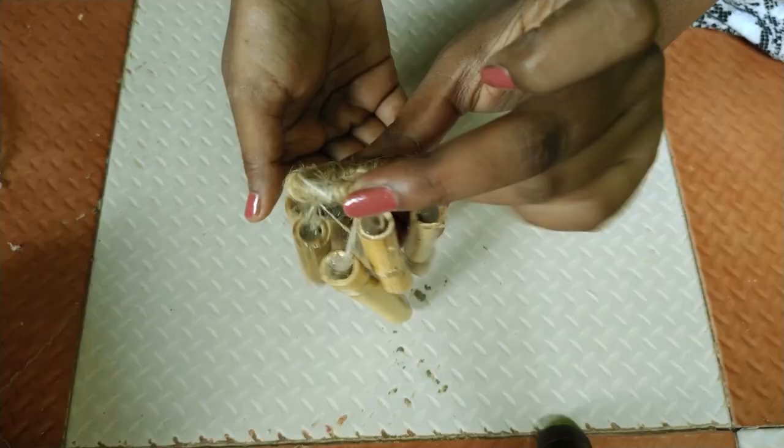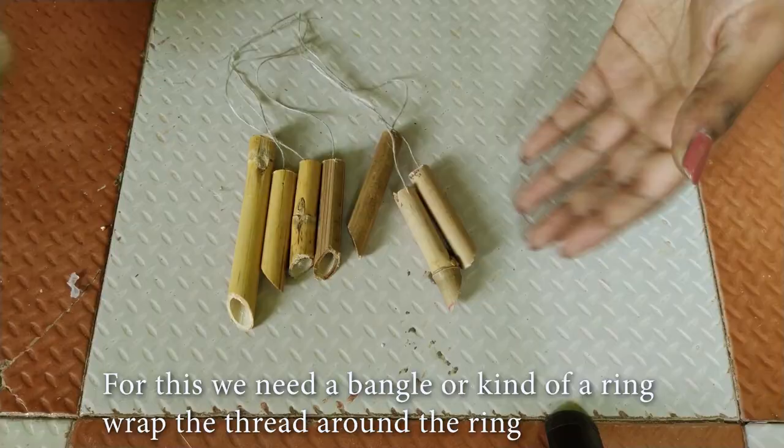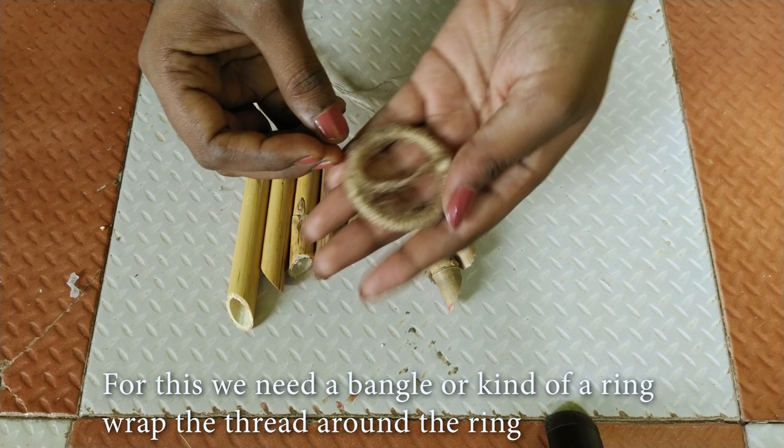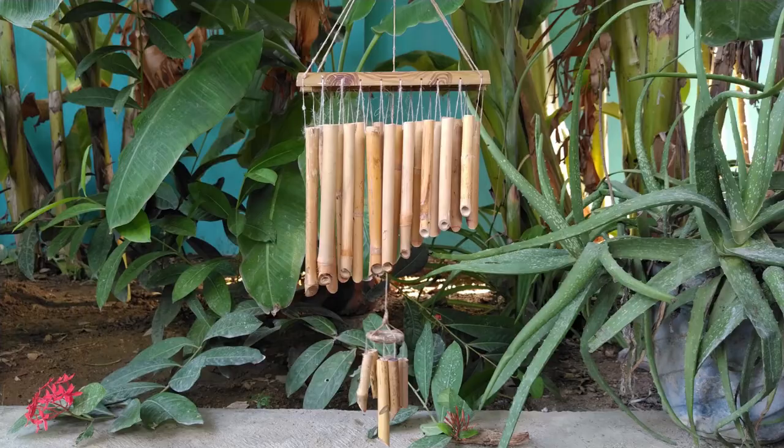You can stop here, but I want to add some more spice to this. Now we are creating a mini wind chime that is going to be hung like a pendulum. For this we need a bangle or a kind of ring. Wrap your thread around the ring. I have seven small cuttings of the stick and I'm going to tie them all to the ring spirally.